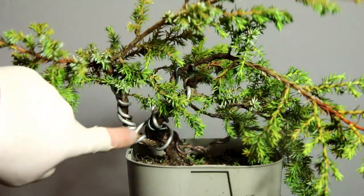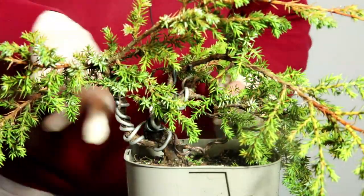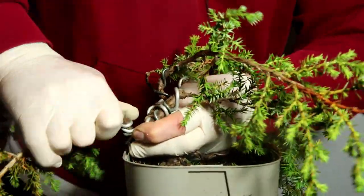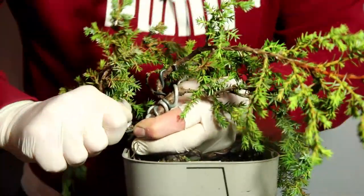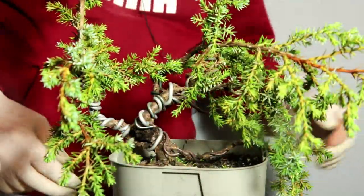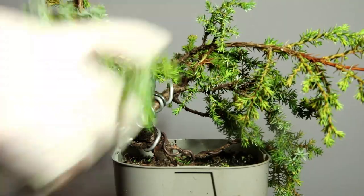Now to deal with this branch, which I don't want coming up as high as the apex — I want it to go down. I've added two coils of wire because I'm going to be twisting this one, really going for it. There we go — I've applied a full 360-degree twist into that. It's added some nice movement and I'm happy with that.